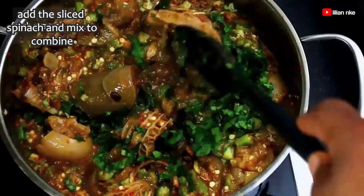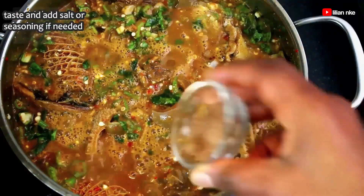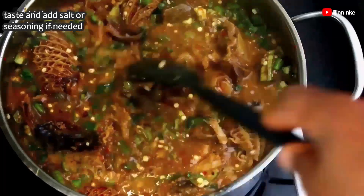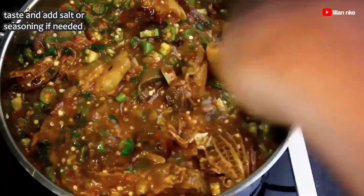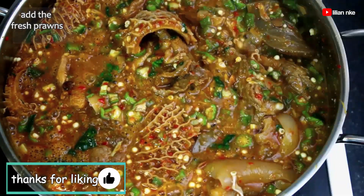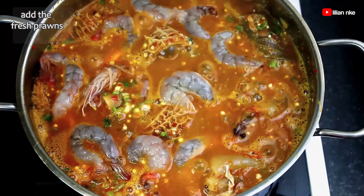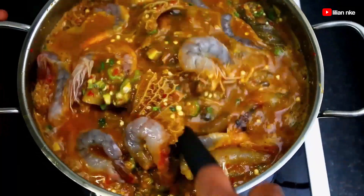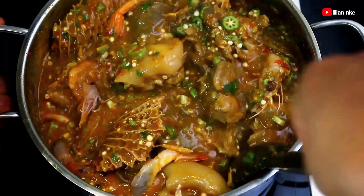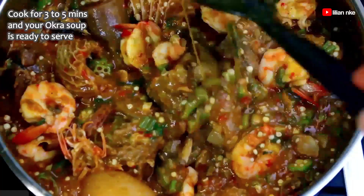We'll also taste for salt and seasoning and adjust if needed. I like my okra soup with some draw but at the same time crunchy and thick, so I'll leave it to cook for about 3 to 5 minutes. And finally I'll add the fresh prawns and cook for about 3 minutes. And our okra soup is ready.